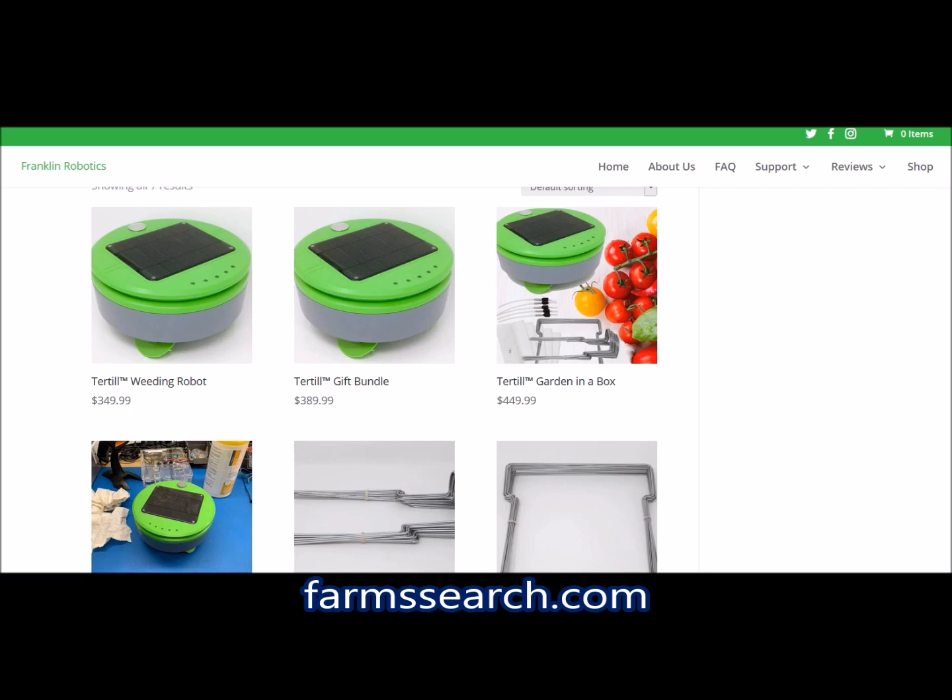You can come to this website and watch the video on the robot — it talks about all the features, the space needed, and how it needs to be in an enclosed area so that it can move around and cut the weeds.